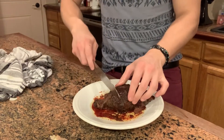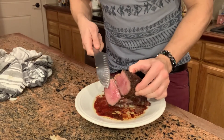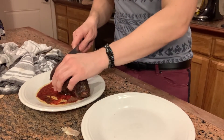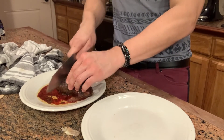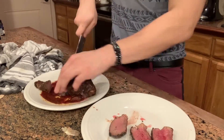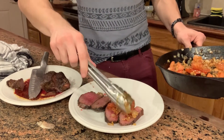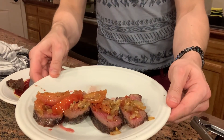Here we have our beautiful steak — it's rested. Look at that: beautiful medium rare. When it's time to serve, take slices of this beautiful steak and serve it with some of your onion, tomato, garlic butter. That looks amazing.